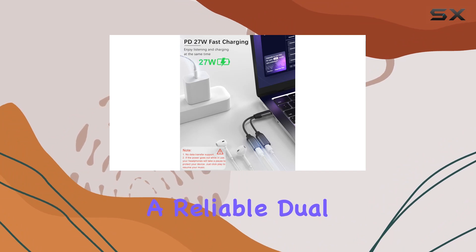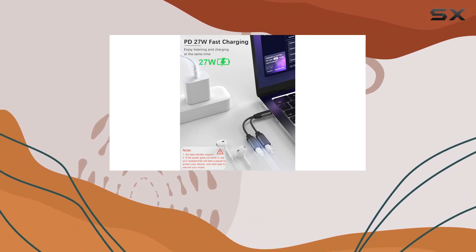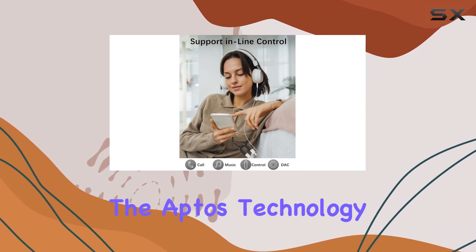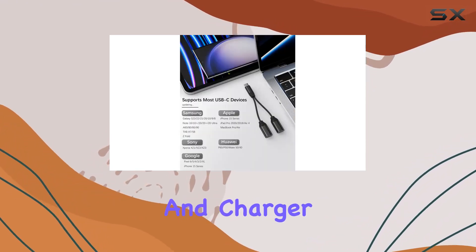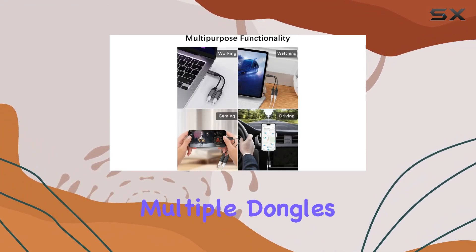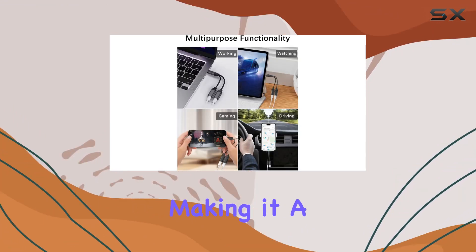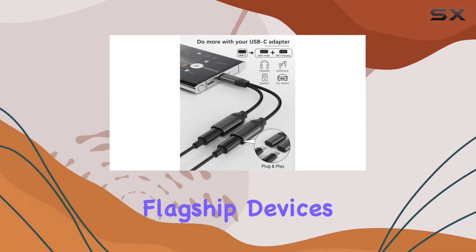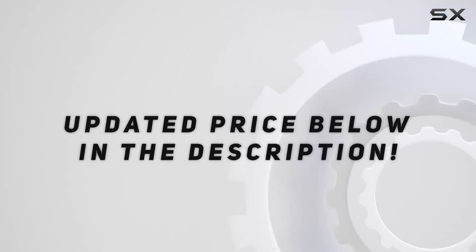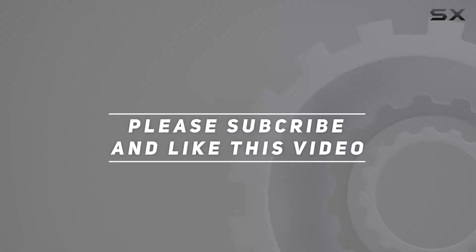In conclusion, if you're in the market for a reliable dual USB Type-C adapter that offers both fast charging and audio connectivity, the Aptus Technology Dual USB-C Headphone and Charger Adapter is a strong contender. It simplifies your tech life by eliminating the need for multiple dongles or adapters, making it a must-have for users of various flagship devices. Check out the video description for updated pricing, and thank you for watching.